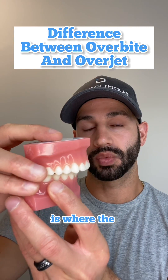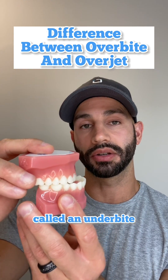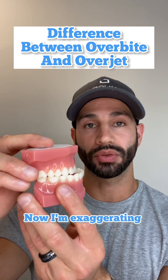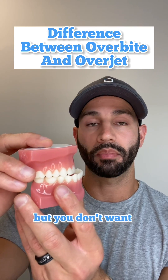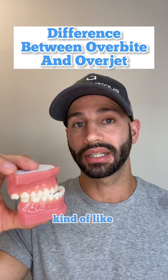The opposite problem is where the lower front teeth are ahead of the upper front teeth — this is called an underbite. Now, I'm exaggerating the bite here a bit, but you don't want to bite like this either. This can cause an aesthetic appearance where the lower jaw is a little too far forward, kind of like Jay Leno.